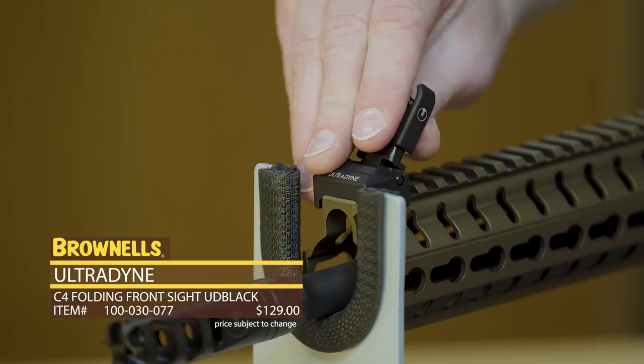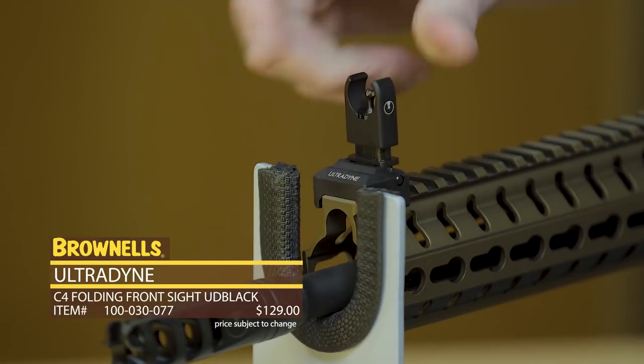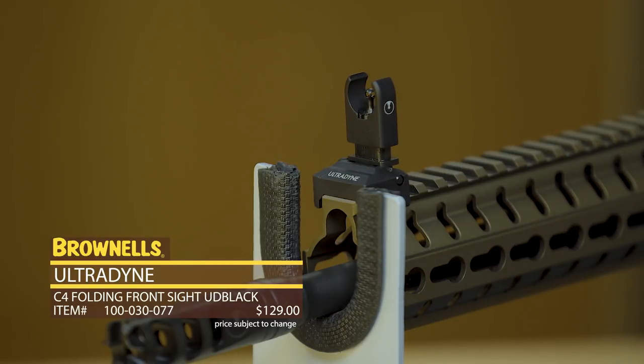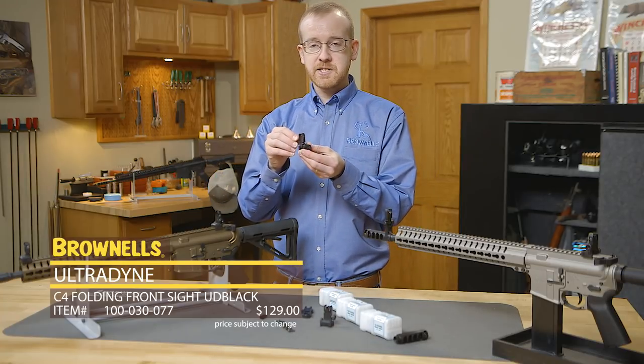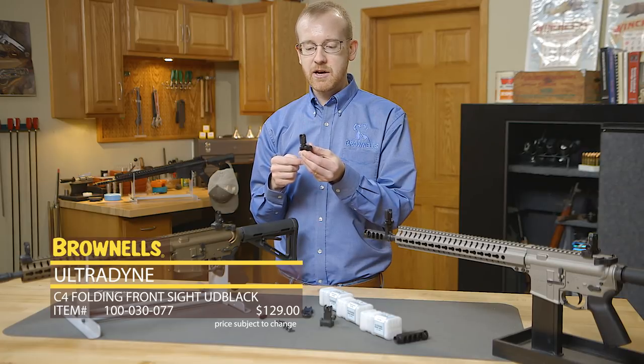This front sight is also super sleek — when it's folded it's out of the way, won't snag, and when it's up it snaps securely in place ensuring the same sight picture every time. Also on the front sight, this is the only front sight we've seen that has windage adjustment on the front sight itself.